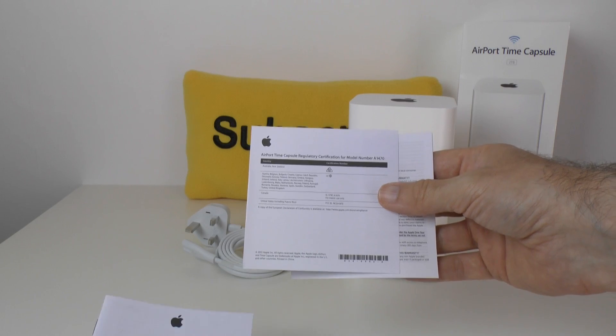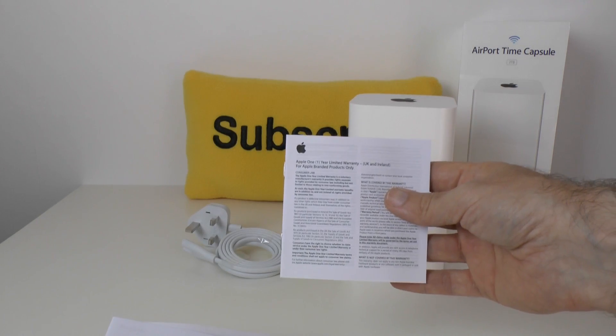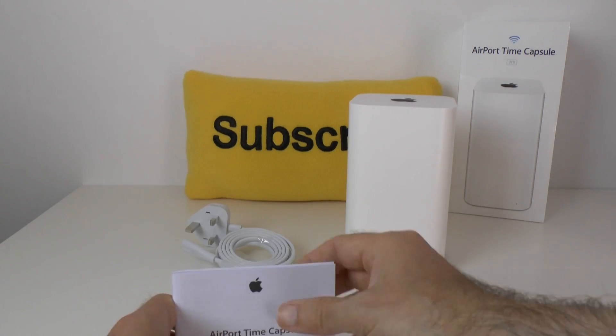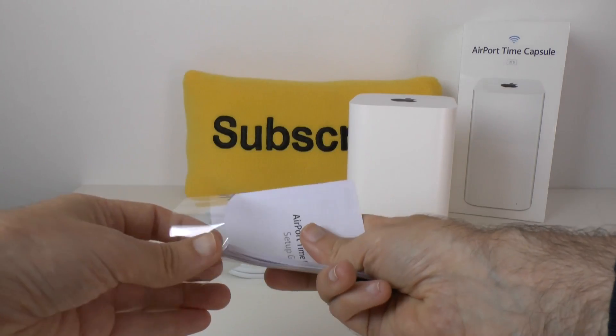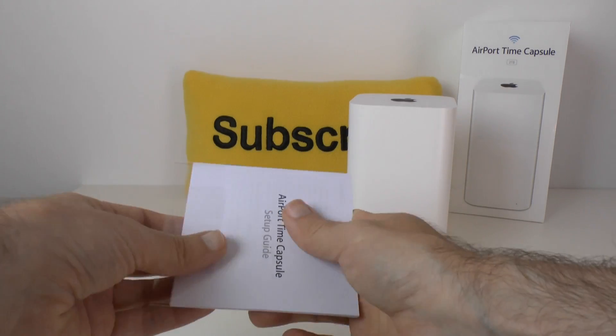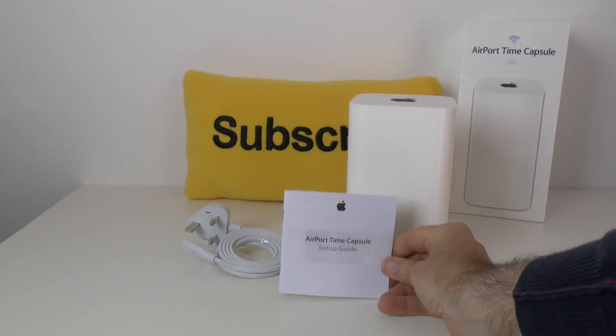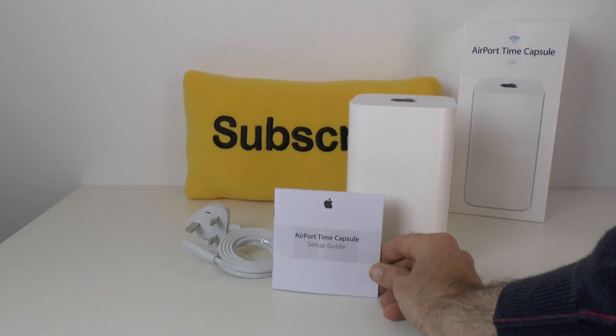In the base of the box we have a setup guide, just underneath that some regulatory certification, and then we've also got a one-year limited warranty. No Apple stickers with these products because they're classed as accessories rather than main hardware products - you get Apple stickers with those in every single box, but no stickers inside this box.